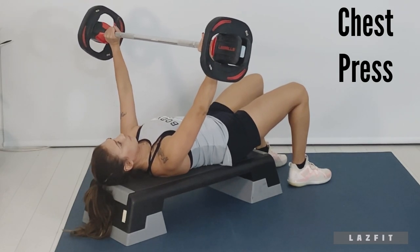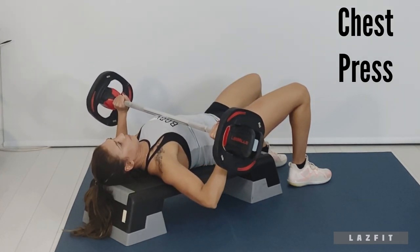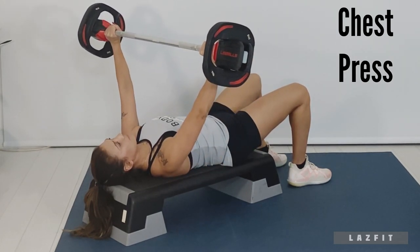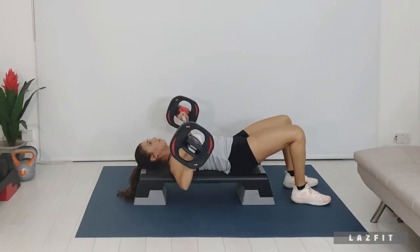Bench press: hands wide on the bar, target the middle of the chest, elbows to the top of the bench for range. Brace abs, lower back towards the bench, keep both feet down on the floor.